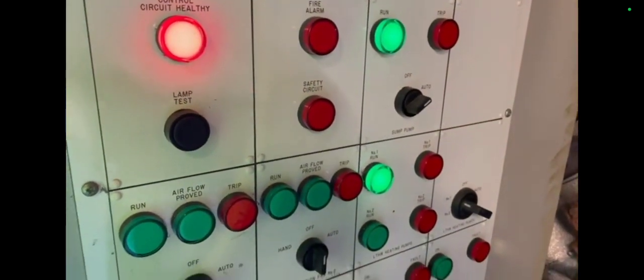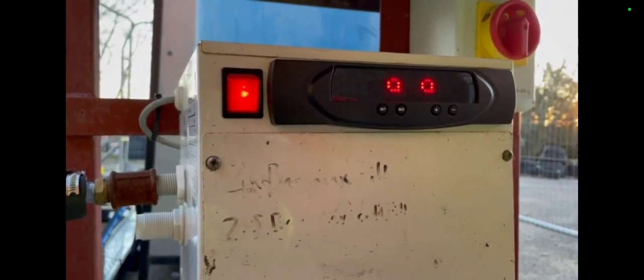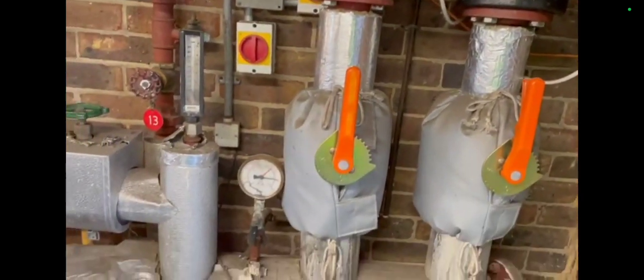I went to the control panel and looked for the basics — checked to see if there were any restrictions. The pressure was reading 9.9; I was checking the temperature with my gauge and it was saying 66.5°C on the flow. These are the old boilers — you can see them here — they were finished.